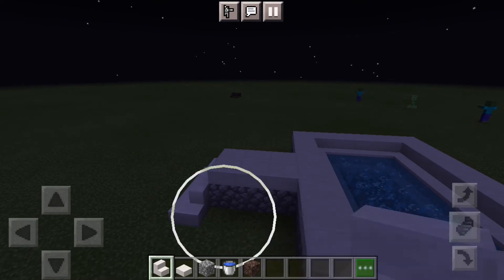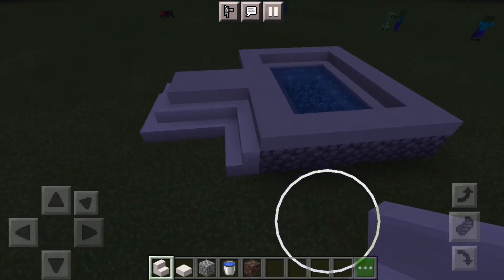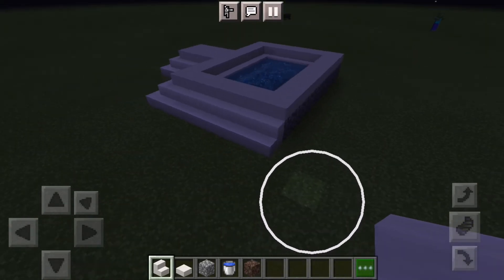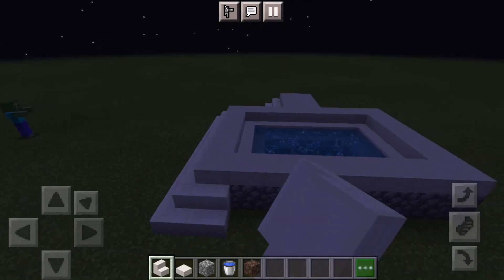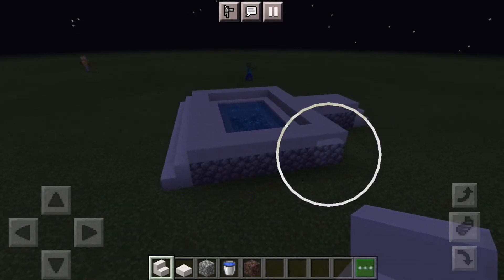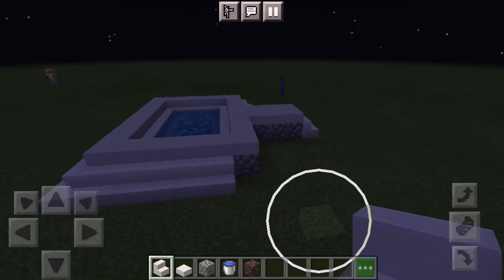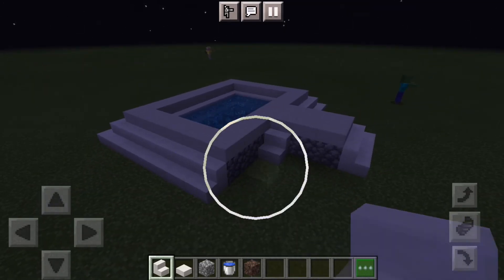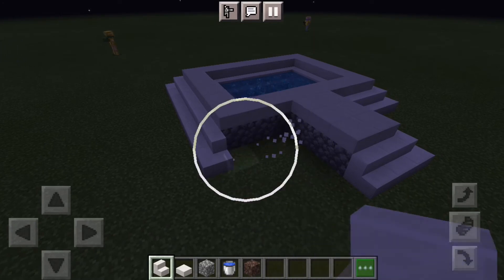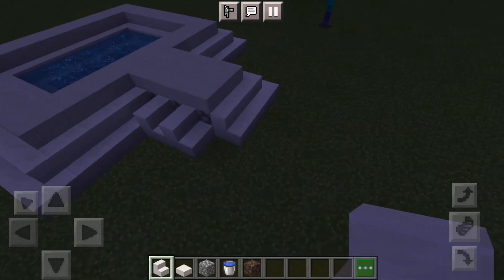And if you don't like the cobblestone, just swap it out — and then you've got a very nice looking, I'd say Roman-style jacuzzi. I think that looks pretty good, so we're just going to finish it up here.